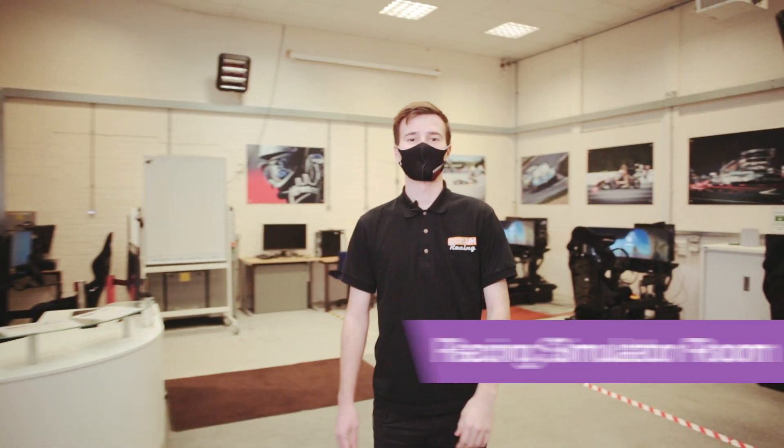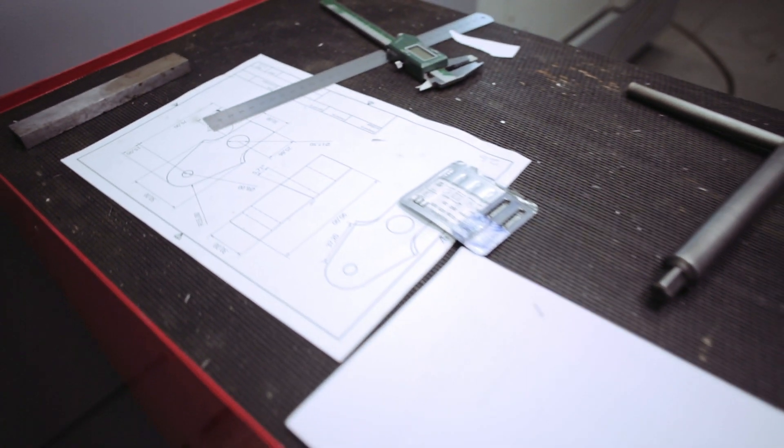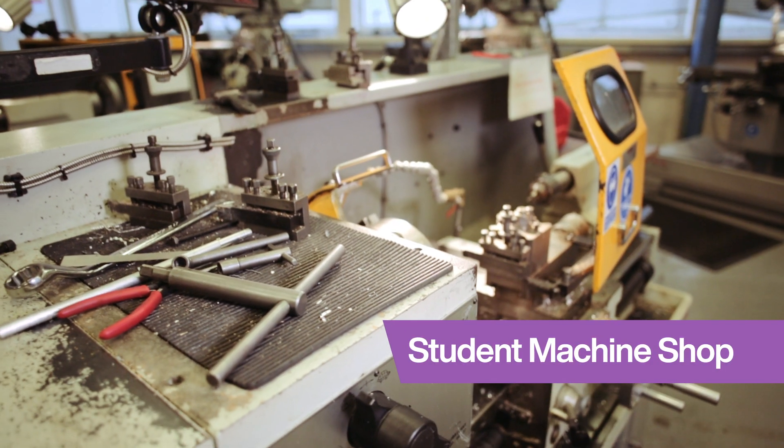We use the driver sims to help train our drivers before they drive the new vehicle. As many parts as possible get made in-house — this is the machine shop where that happens.